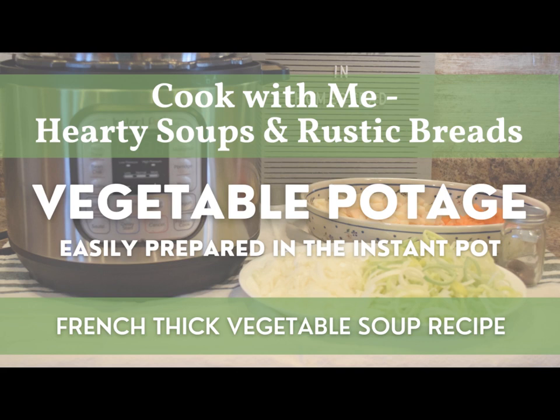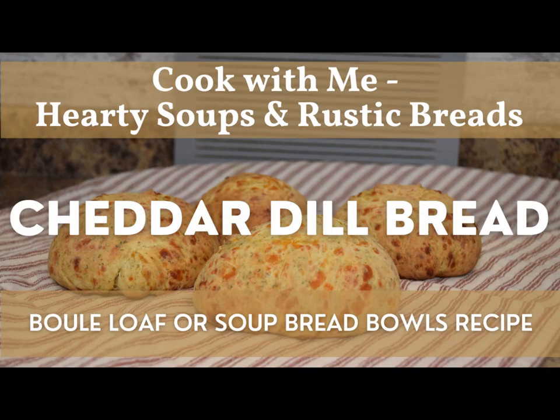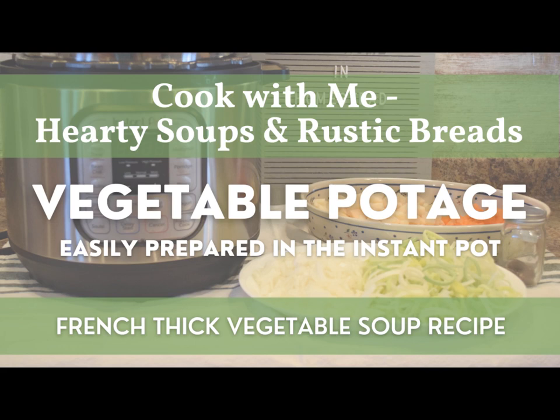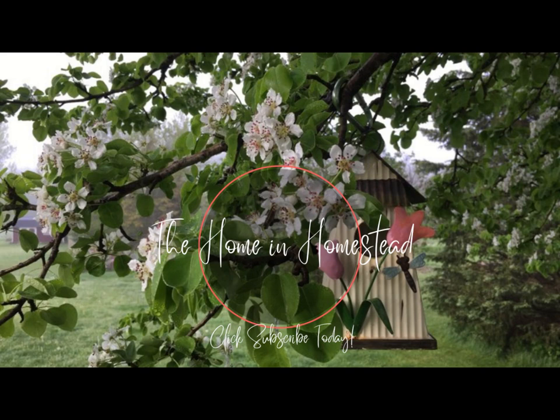I hope you're having a great day and enjoyed our time together in the kitchen making this hearty vegetable potage. If you're interested in more videos on hearty soup and rustic bread recipes, check out the rest of the videos in this series. There are also a number of different recipes in my In the Kitchen playlist, as well as food preservation, home decor, and organization. If you're new to the channel, I'd appreciate if you would subscribe, and if you enjoyed this video, please give it a thumbs up. See you next time — take care, bye!